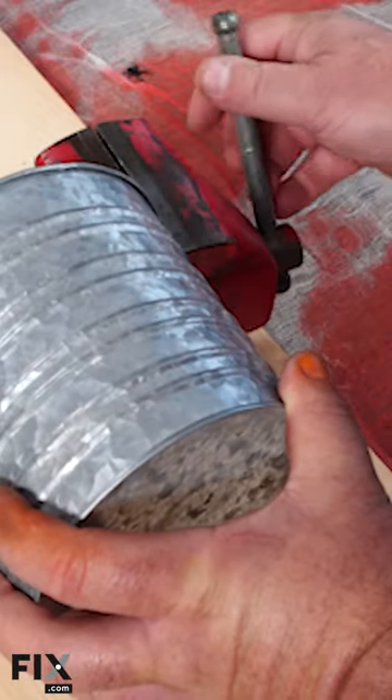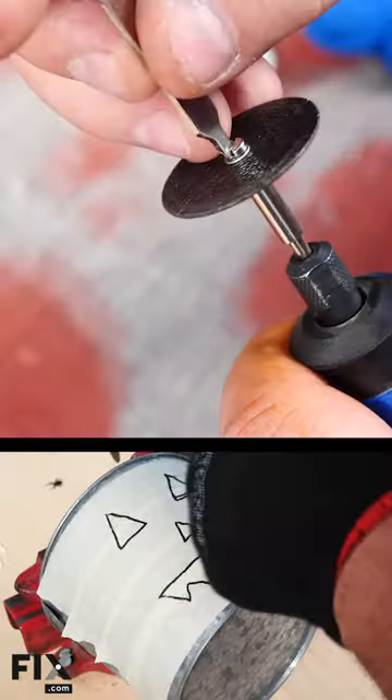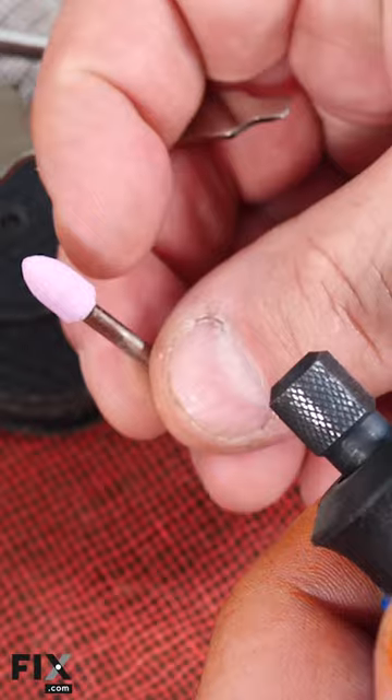Lock your pail into the vise and cover the front with masking tape. Draw your design on the tape and use the cutting bit to cut your design. Next, remove the tape. Use a sanding bit to get rid of any sharp edges.